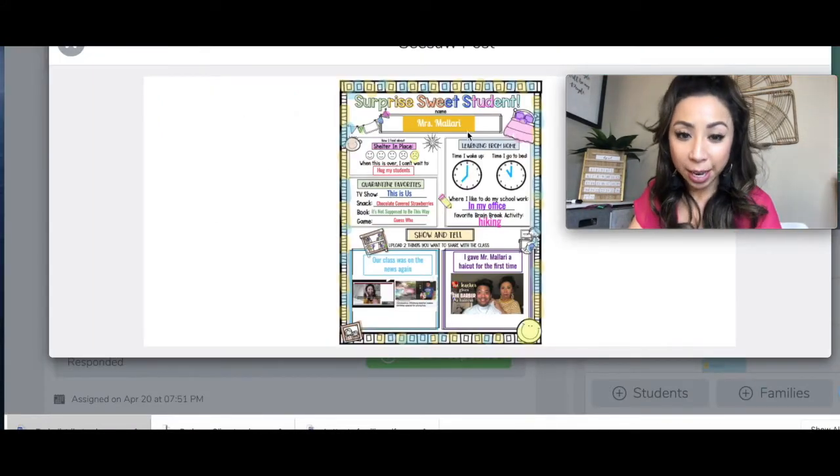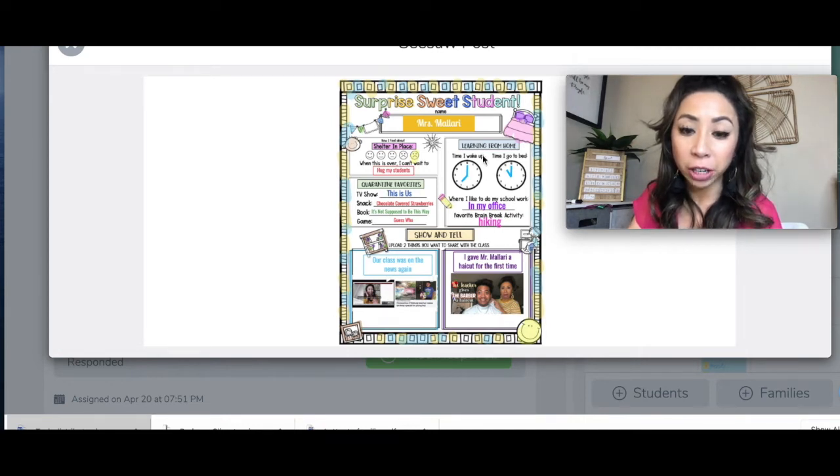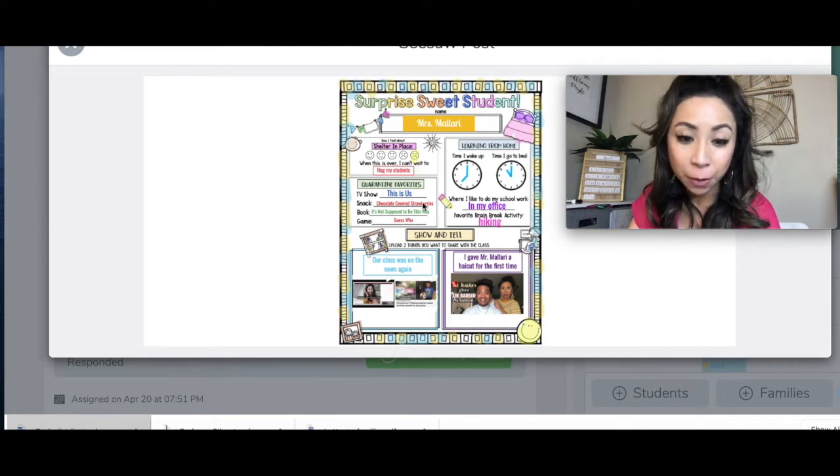Here's an example of the poster that I did. Right here you'll talk about learning from home. Here you'll talk a little bit about shelter in place, your quarantine favorites, and this is going to be my favorite part right here — it's the show and tell. You're gonna upload two things you want to share with the class.